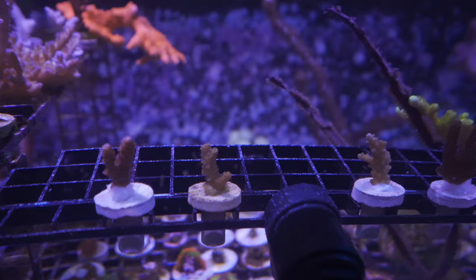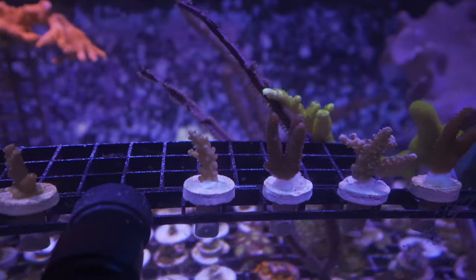I also treated myself to some Acros and Millies from Reef Lounge. They just recently had a sale — $25 a frag. I had some extra Christmas money and I was like, I haven't bought coral in a long time, so I'm going to treat myself to some SPS — which is something I've never willingly purchased a whole bunch of before. It's all doing well, and I cannot wait to see what colors pop from these Acros.